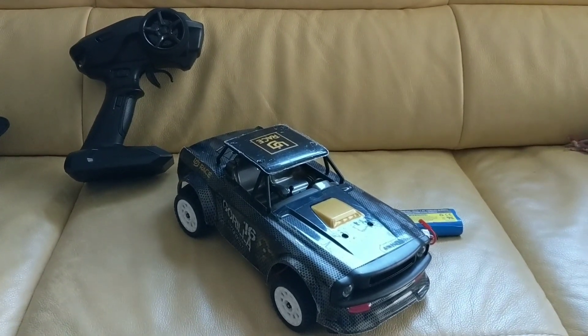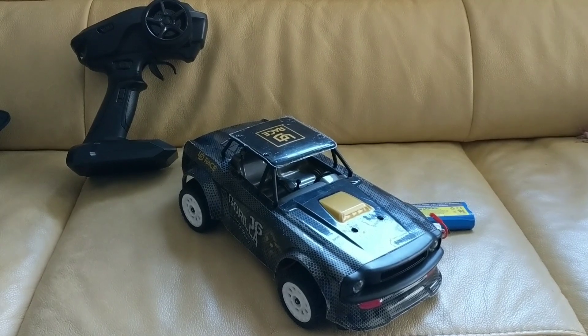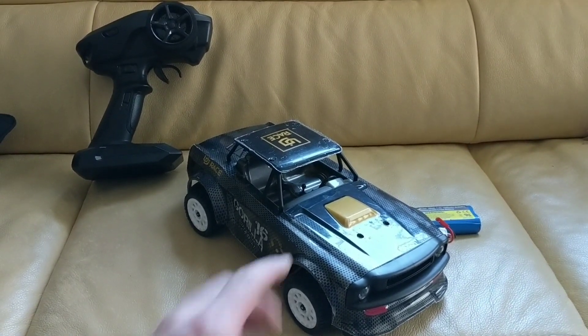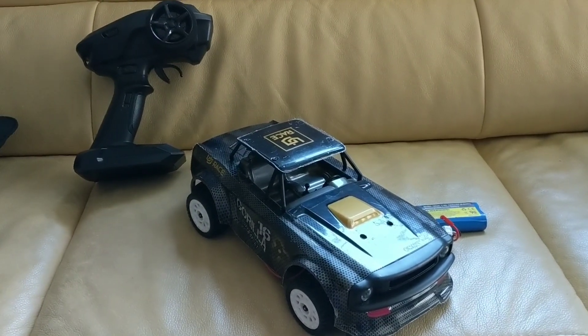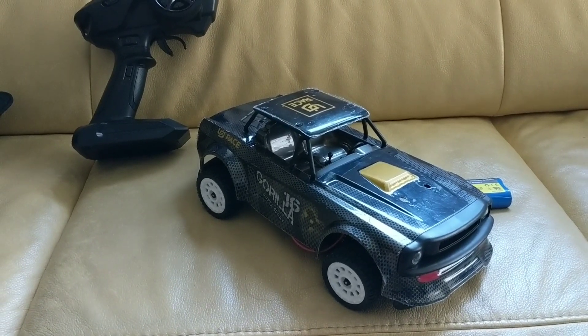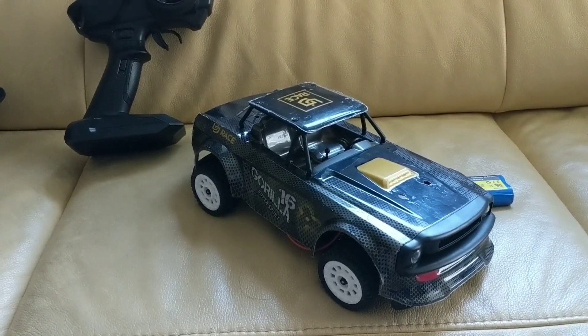Hey everyone, thanks for watching my videos. Just wanted to go over my first upgrades, first stage made to the SG-1604. This is the awesome 1/18th scale RC with the built-in gyro stock, and this thing's pretty awesome.